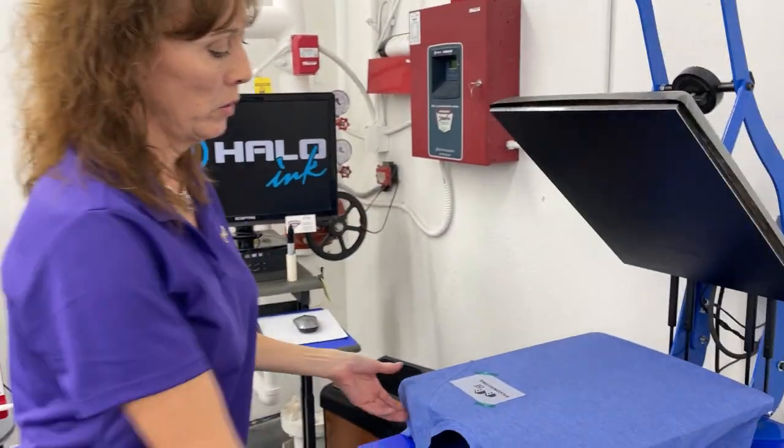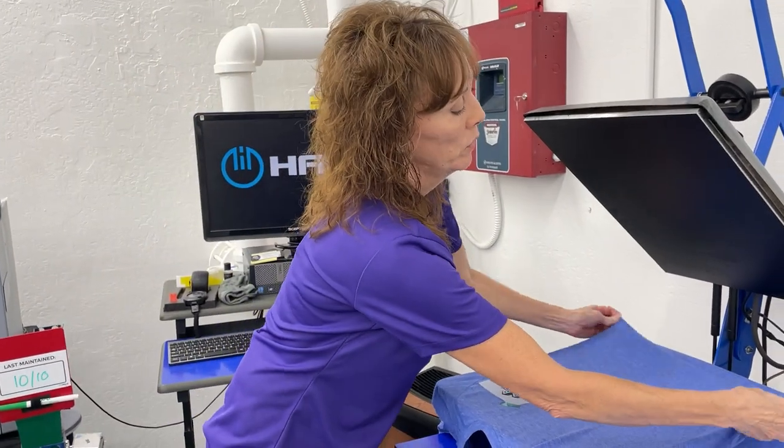This is a cool peel, so we have to wait for this to cool off before we can move on to the next step.